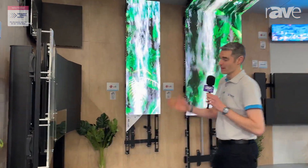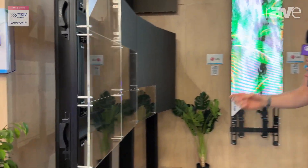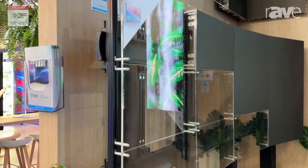Starting right here, we've got a bolt-down video stand. This is our BT9375, and this is a curved stand.